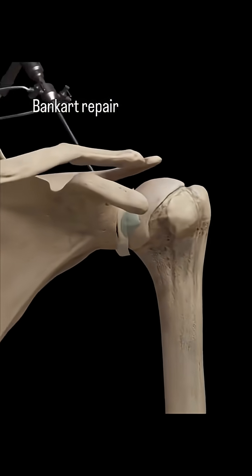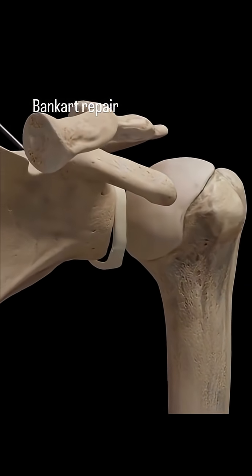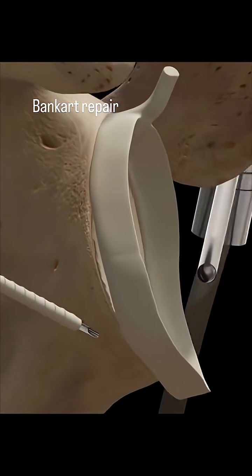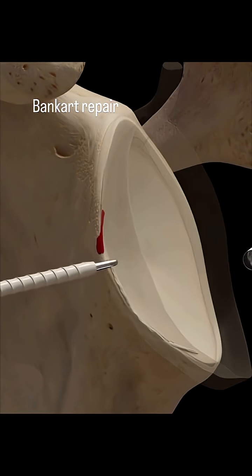Peeling back the layers, the view transitions to a skeletal model of the right shoulder joint. That same instrument is positioned to work directly within the joint space between the humerus and scapula. We see the joint capsule represented by a translucent blue structure, which is then removed to give us a clear view of the bone.